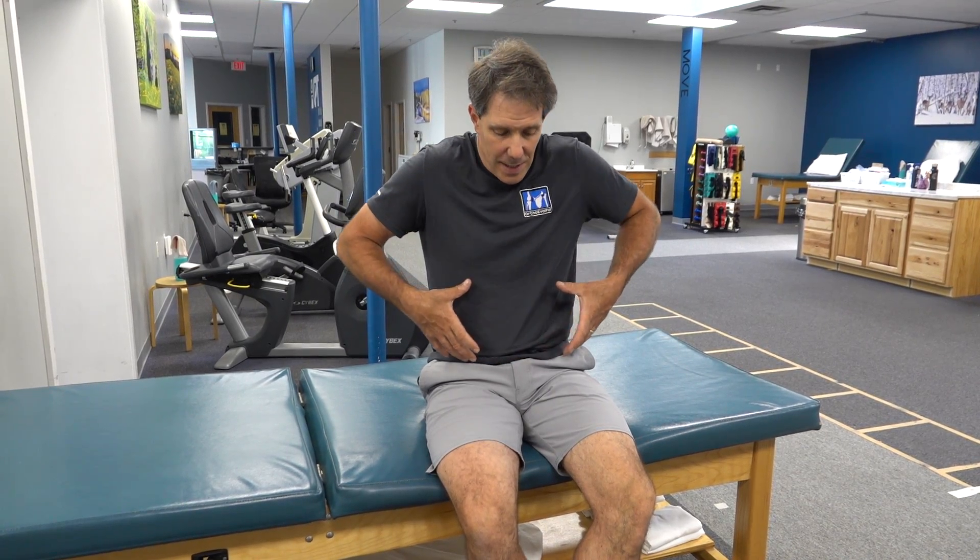I want to talk about how to turn on the transverse abdominus muscle. The transverse abdominus is a very large muscle — it's very deep in the abdominals and it helps to build abdominal pressure and stabilize your spine. When your transverse abdominus muscle contracts, the muscles on the back also contract at the same time, and that helps to build stability in your spine.